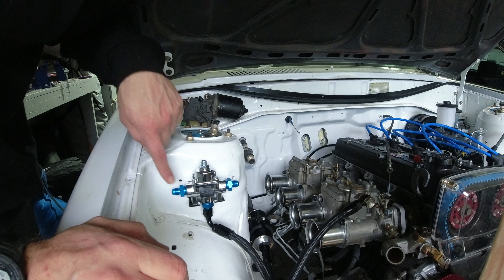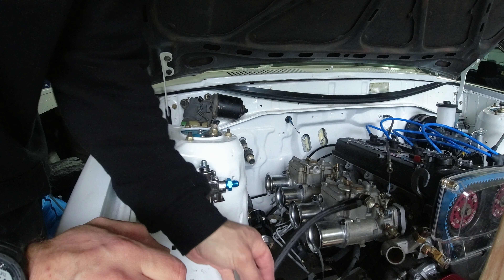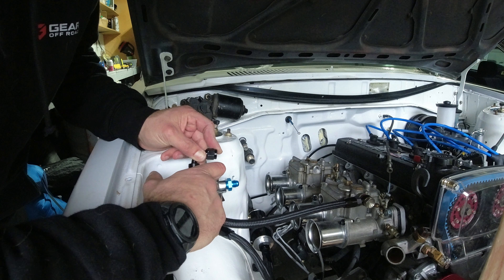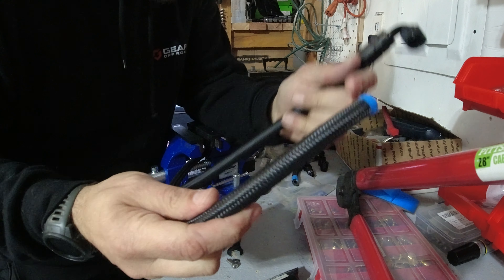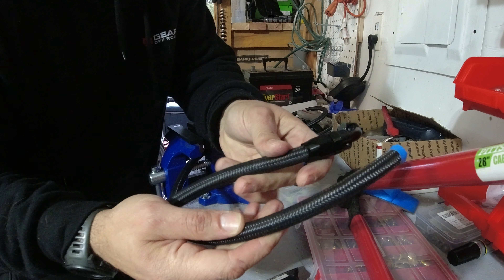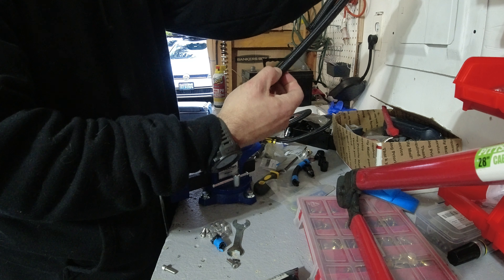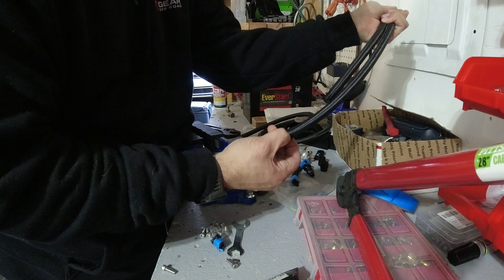Fuel filter going into the fuel pressure regulator - now I've got to redo these two lines. Pro tip: make it longer. The bend won't happen if I make it about 3 inches longer than what I have here. I know I need to make my new AN line 3 to 4 inches longer than this one, so I'm going to rough-measure 3 inches. As they say, measure twice cut once - well, I'm not measuring and I'm cutting, so yay me.